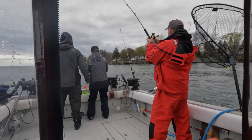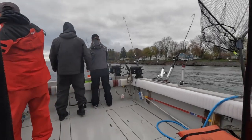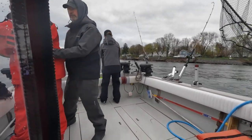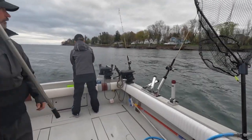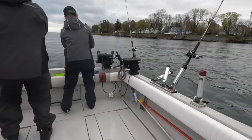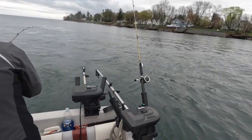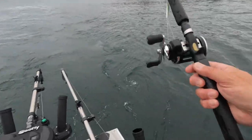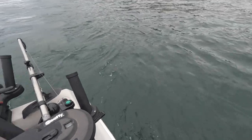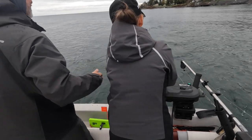We're doubled right here, guys. Mary and Matt. I'm going to put this weight rod right here out the outside, give her some room on the side of the boat. Double down the inside here.